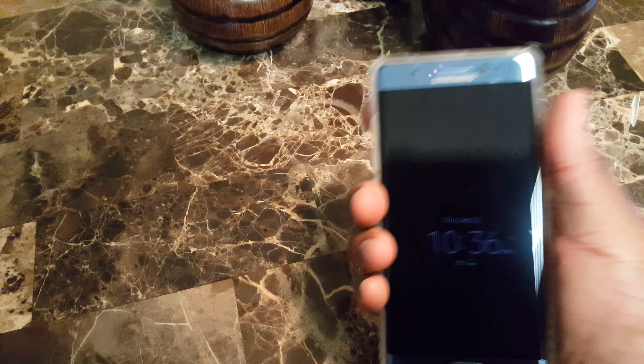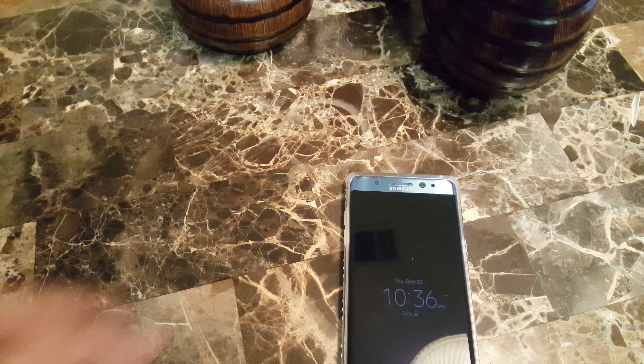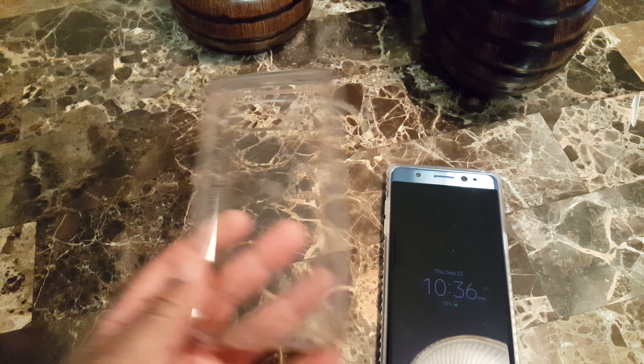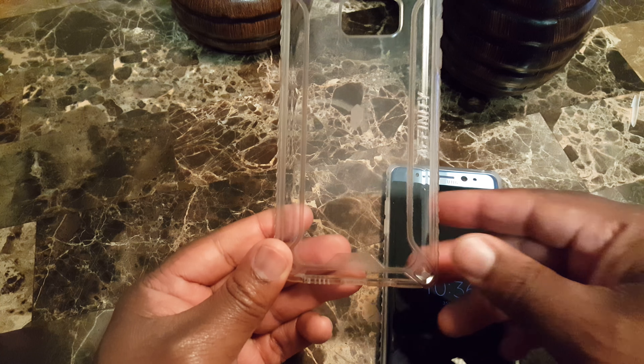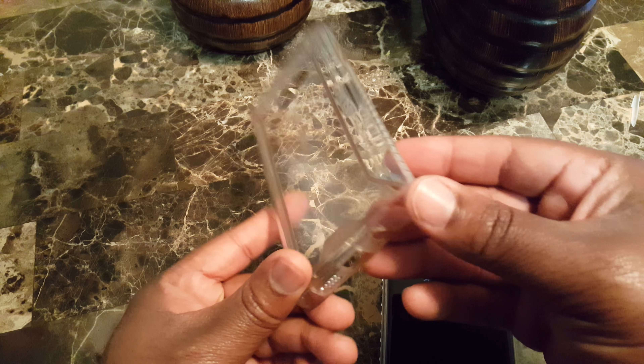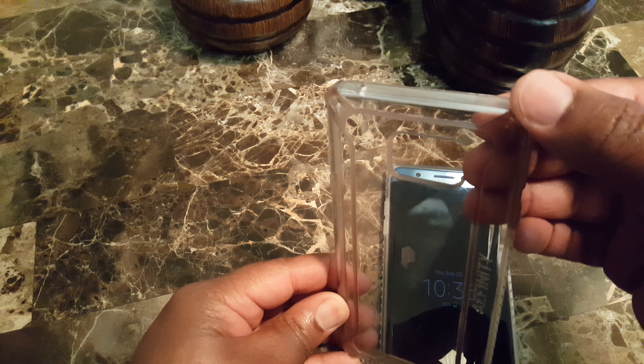Let me show you what it looks like on the phone — there it is. It's clear, feels very firm in the hands. Grip is very good; you don't have to worry about it feeling like it wants to fall out of your hand. Very solid case — looks very nice.